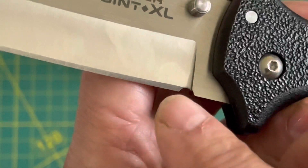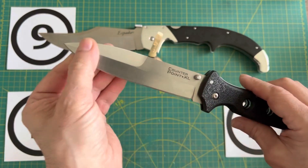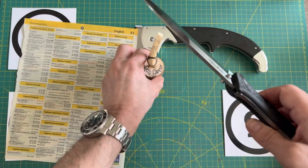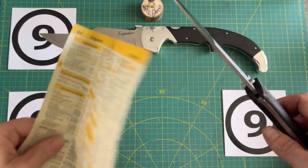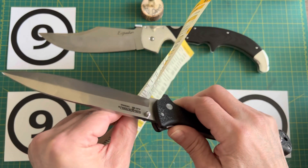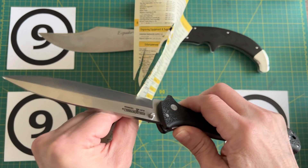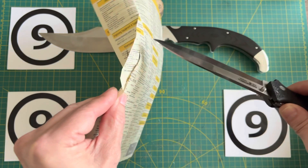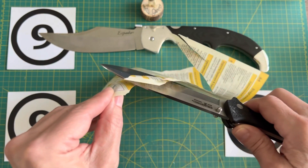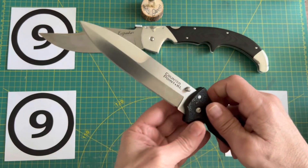Overall not bad. Let's bring over a little bit of paper and see how sharp this thing is — I have not cut anything with it yet. It's not bad. I'd probably give it about an eight, maybe an eight and a half. Not bad at all. Well done, Cold Steel. I have not stropped it, I've not done anything to it.